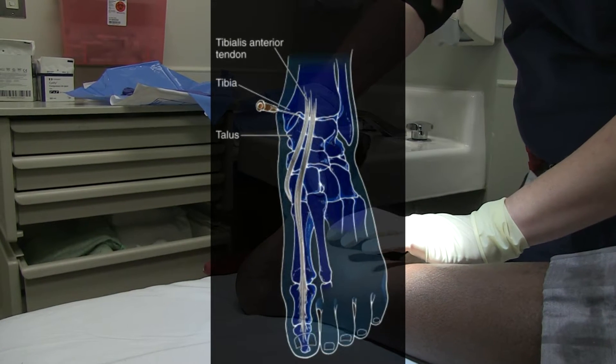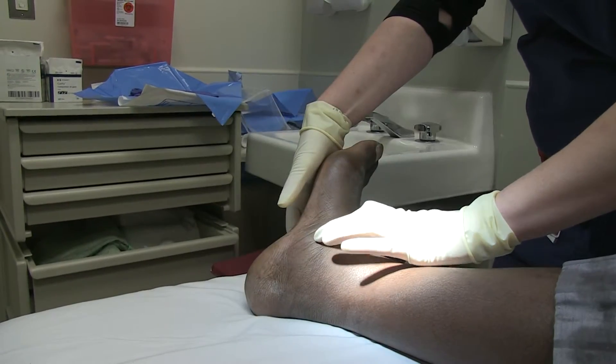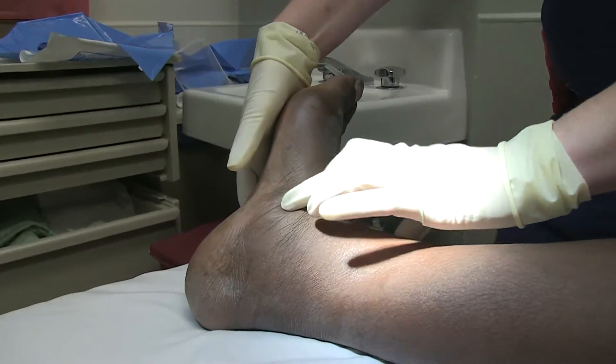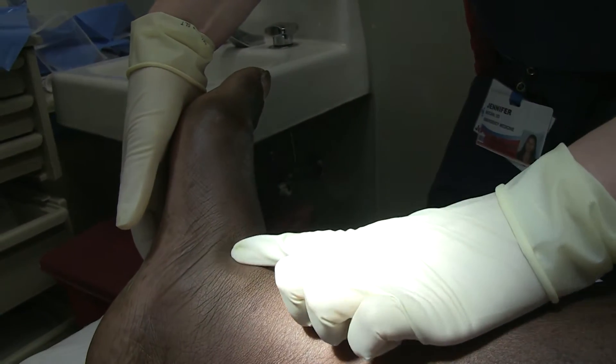His metatarsophalangeal joint is also involved, so anytime we pick up his foot he's going to protest in pain. The medial malleolus is right here, the anterior tibial tendon is here, so the space is going to be right here.